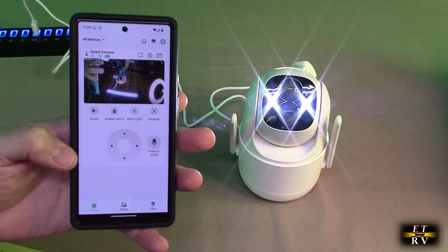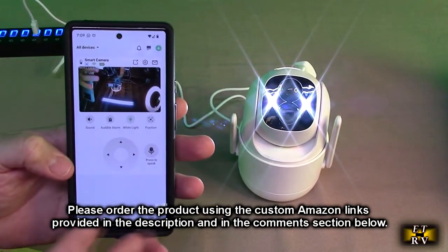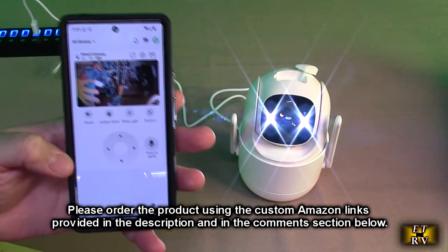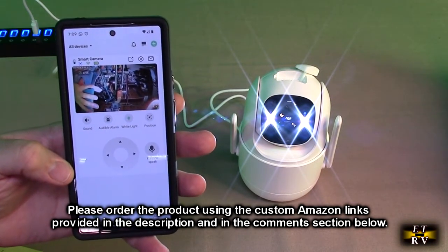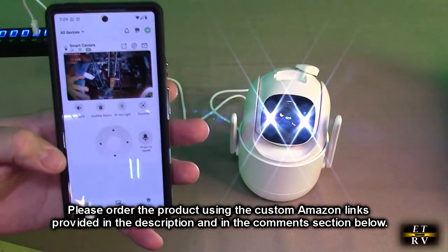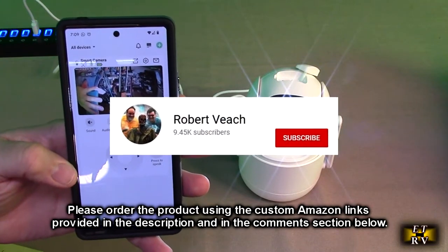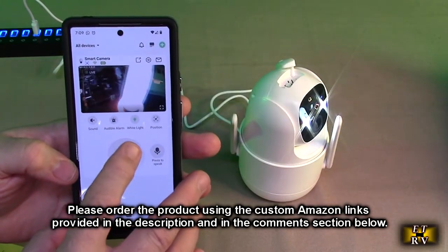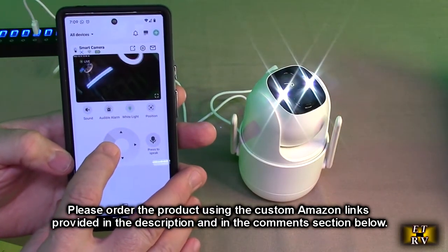This could be used in so many different applications around your home. I think this is a good value — it works really well, has a lot of controls, the firmware and software work really well, and the two-way sound is really clear. I got a really strong Wi-Fi signal even at the front of my house because of those dual antennas. I'm going to give it a full five-star rating. Please hit subscribe and the bell icon, like the video if you found it helpful, and use the ordering links in the description to support the channel.